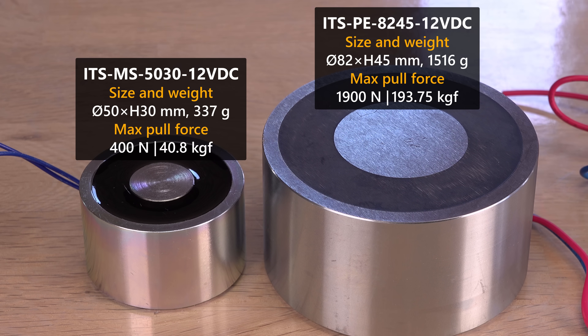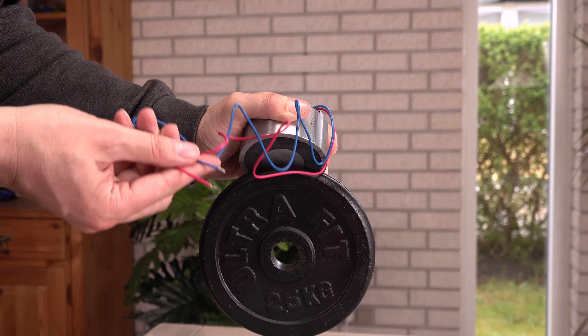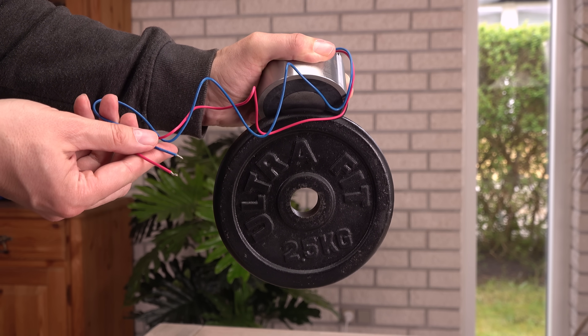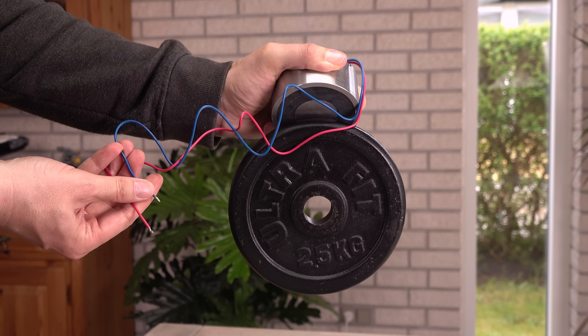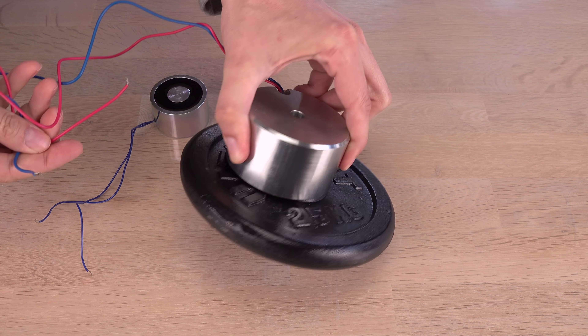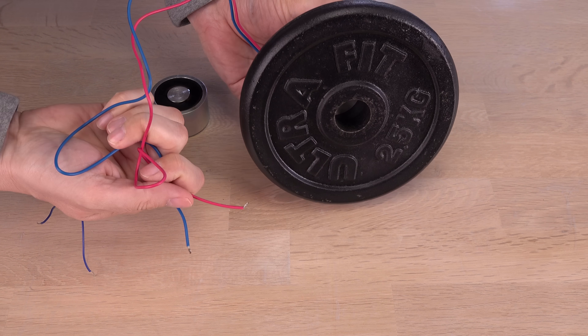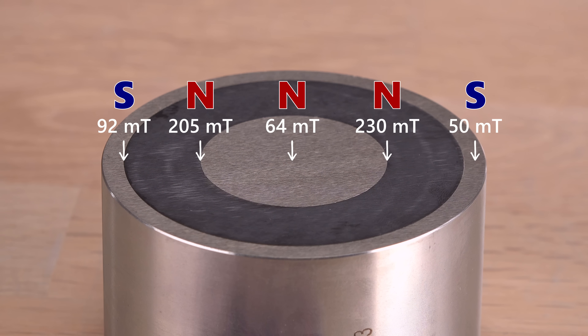With a pull force of 1,900 newtons, which can hold around 193 kg given the gravity at my place, it is close to five times stronger than my small one. However, rather counterintuitively, this electromagnet can hold close to 200 kg without using any electricity — it is magnetic when turned off. A permanent electromagnet. Measuring it at different points, it seems to be max 230 millitesla.